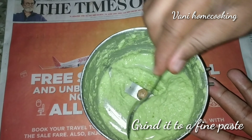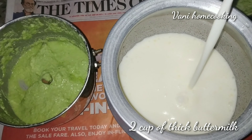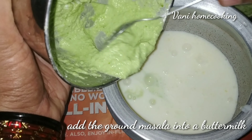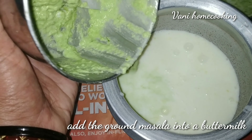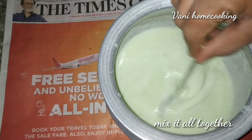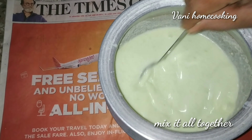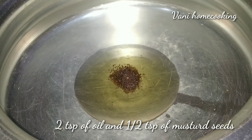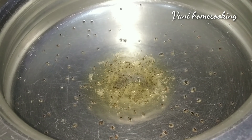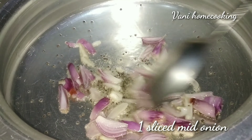Add 1-2 cups of salt in the pot. Add 1 tablespoon of oil in the pot, then add onion.